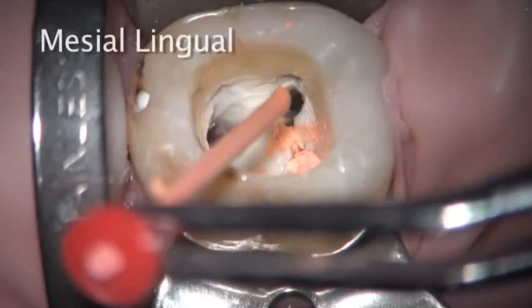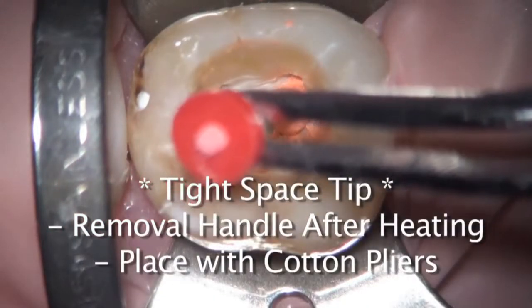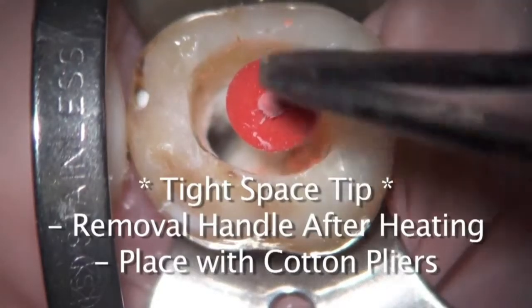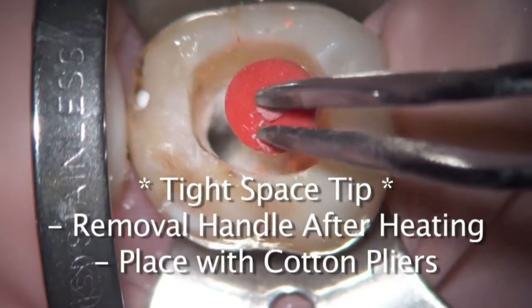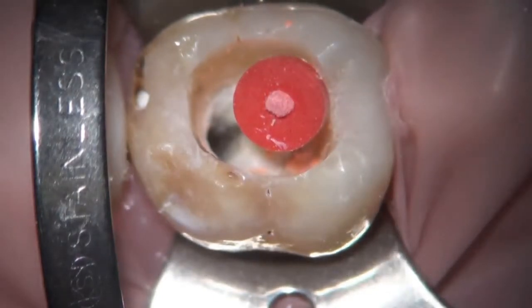And again, you can see this one's being placed with the cotton pliers, facilitating access, and that is my method of choice. So when it comes out of the oven, I'll grab it with the cotton pliers, break the handle, and place this way. It provides just that extra few millimeters of access so the handle isn't getting in the way.